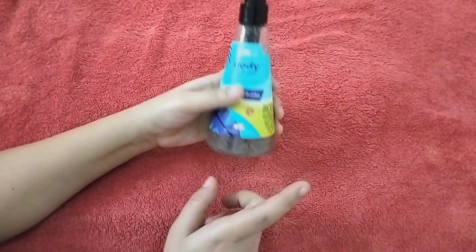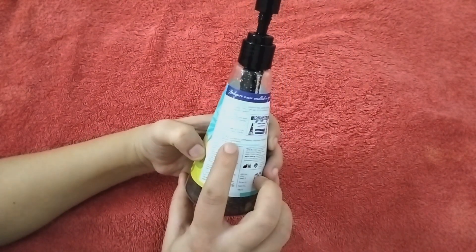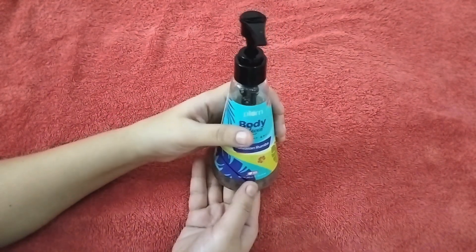Second thing, it's 100% vegan. Friends, it's paraben free and sulfate free, which will not harm you.